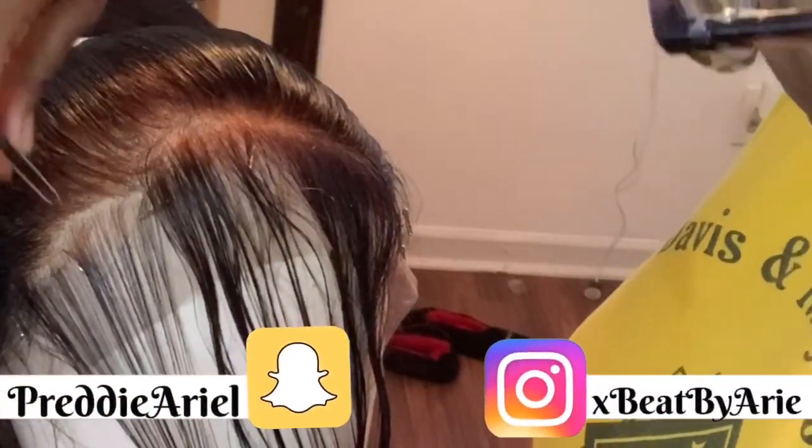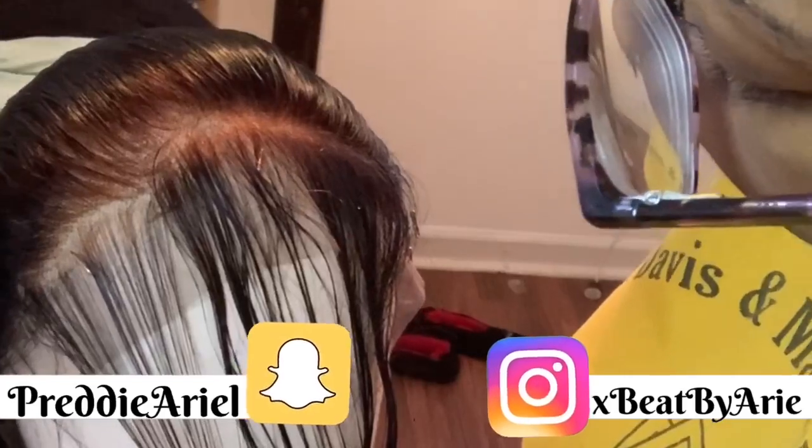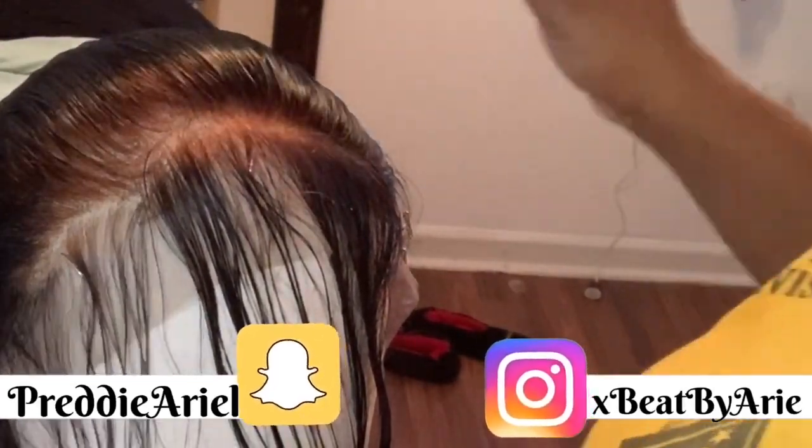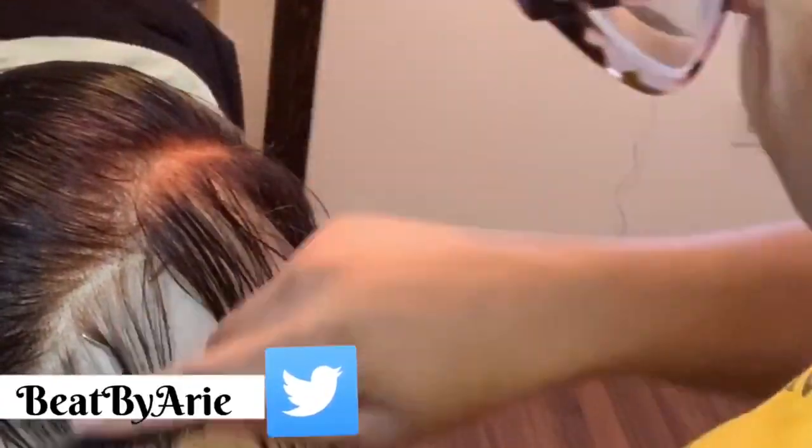If you're not following me on social media already, make sure to follow me on Snapchat at Pretty Ariel, Instagram at XB by Ari, and Twitter at Beat by Ari.